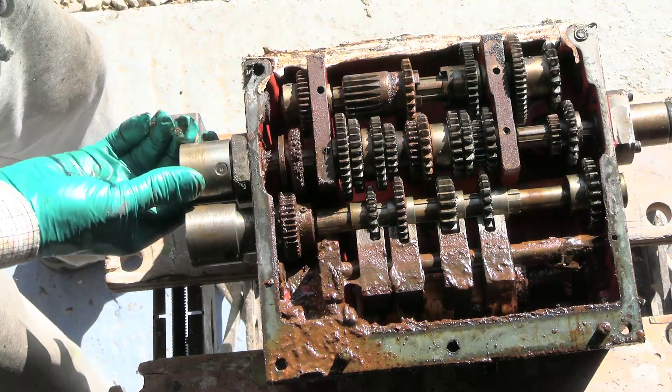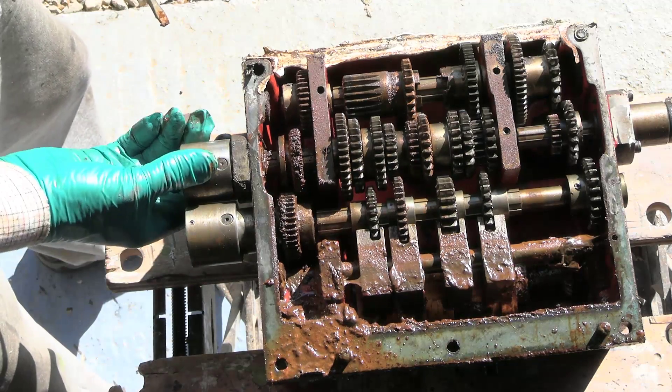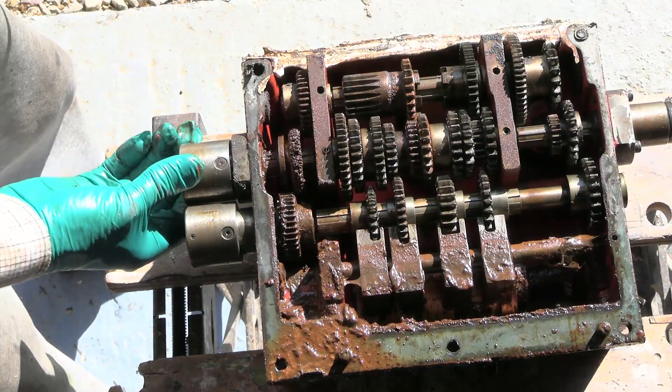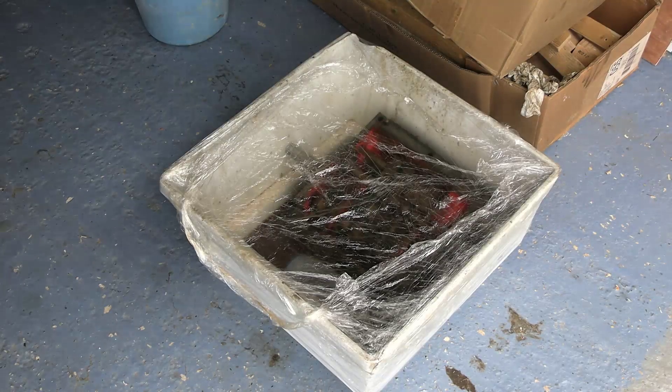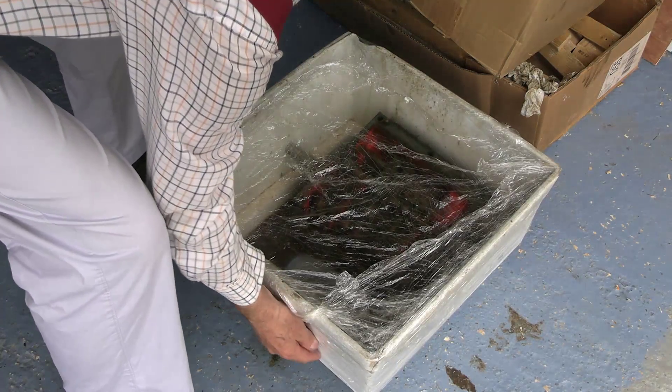Well, last time when we finally got the gearbox off the lathe it was found to be full of rust and gunge with several stuck parts. I poured petrol over it and left it soaking overnight.